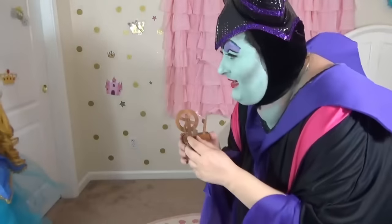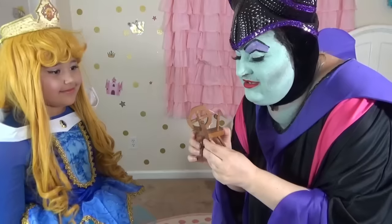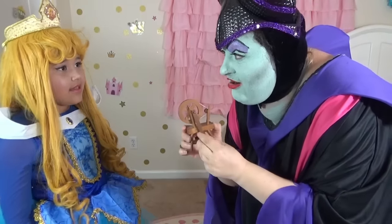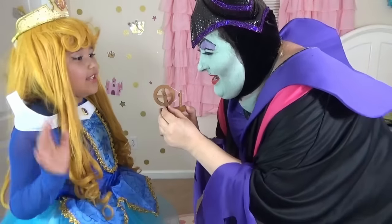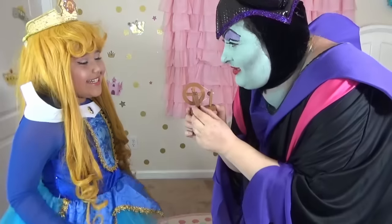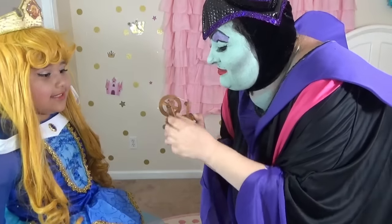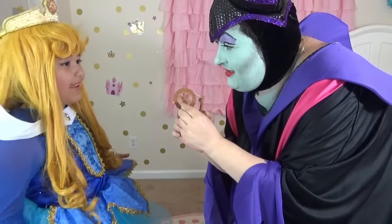Yes! Come here, my dear — look what I have here! And it even spins! It's a lovely toy. You want it? No, thank you! Why not? Because... it's so cute! Look, when you move it here, it spins!